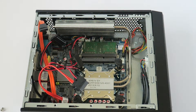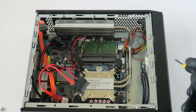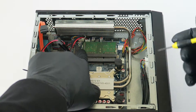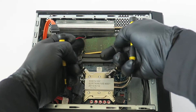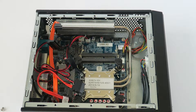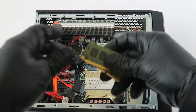Now we're going to get to the memory and upgrade it. The processor upgrade I will do in a separate video. There's a little pin on the left and right, and you can use your fingers to remove the memory, or you can use a flat screwdriver if you want.